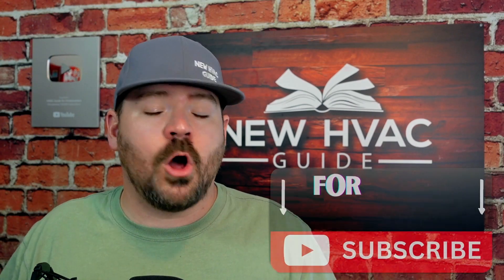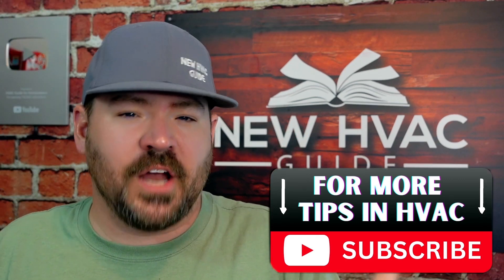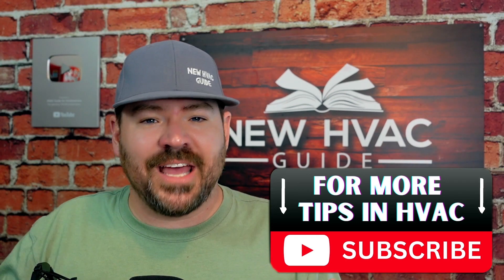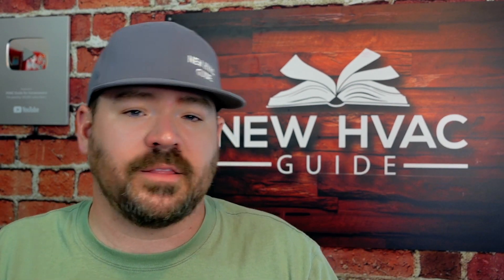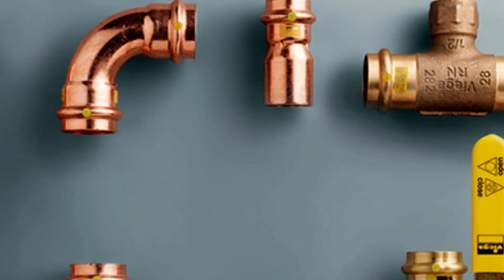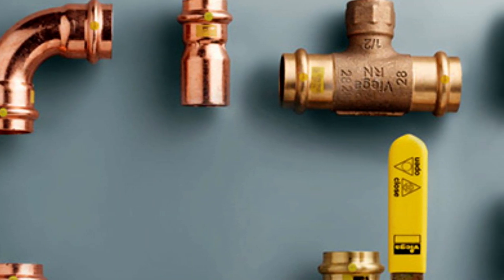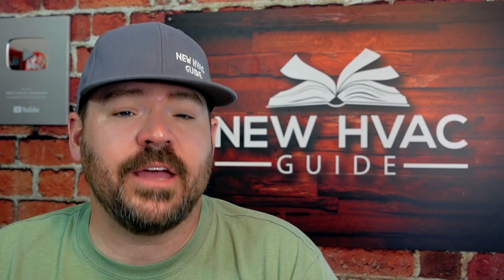I think these fittings have come a long way. When they first came out, it was a new technology and guys weren't quite educated on how to use them. They were failing — guys weren't cleaning the copper like they should, not doing things properly, and we were seeing these fittings fail. Maybe the manufacturer played a role in that as well. But they have come a long way, and I rarely see them fail now if installed properly.